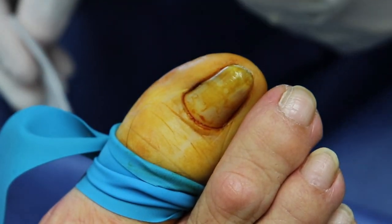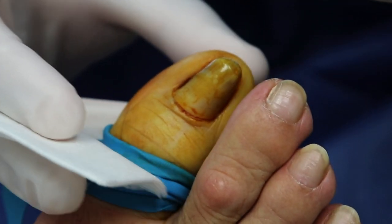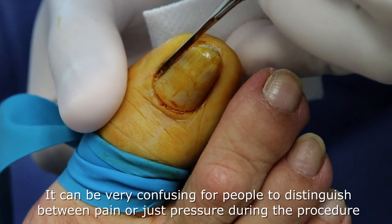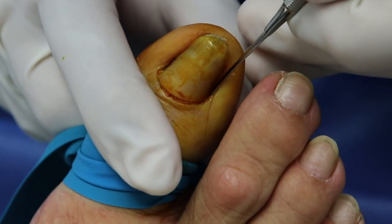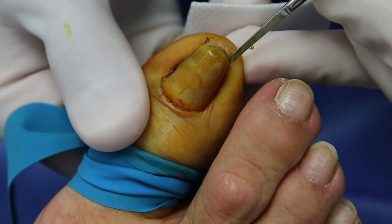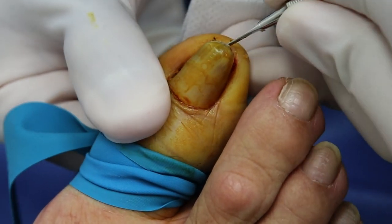We're going to do one last little check to make sure everything's completely numb. Do you feel anything sharp here? No. That one on the side - what did you feel? Here on the side? Was it sharp or did you feel pressure? Try again. Sharp? But you're on the other finger - there's nothing sharp there. How about here? Anything sharp? Nothing. You should be able to feel things touching you but nothing that makes you say ow. Anything here? Nothing. On this side? Nothing. You're good.